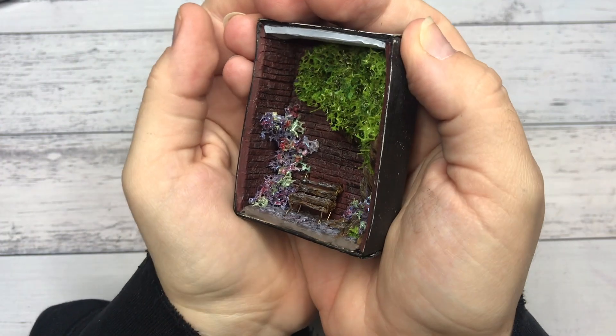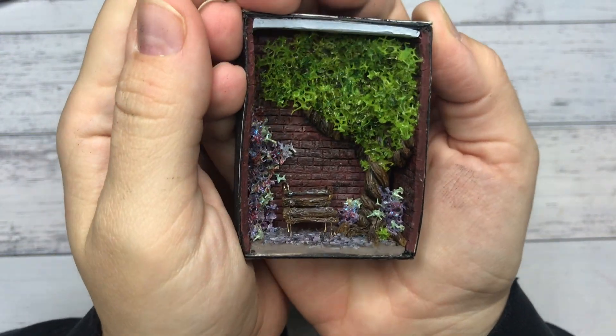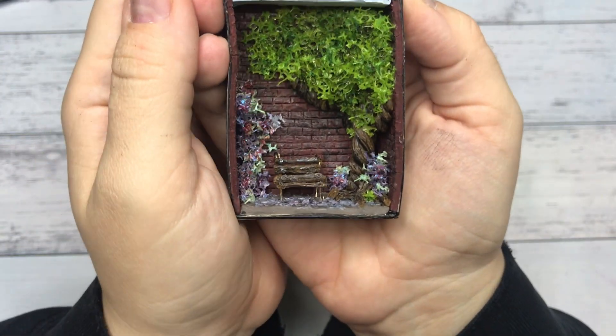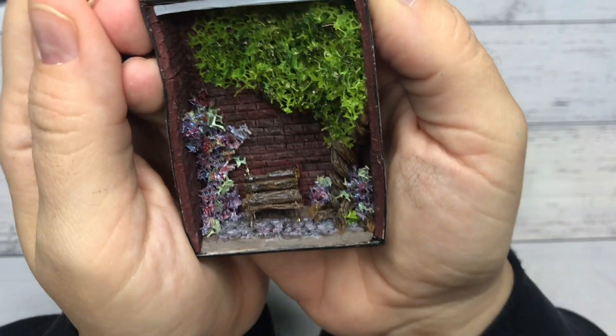And this is the final result. There are a few things I would definitely do a little bit differently in the next one. Let me know in the poll if you would like to see more of these matchbox miniatures and what you would like to see me do with them. I'm thinking windows and doors.